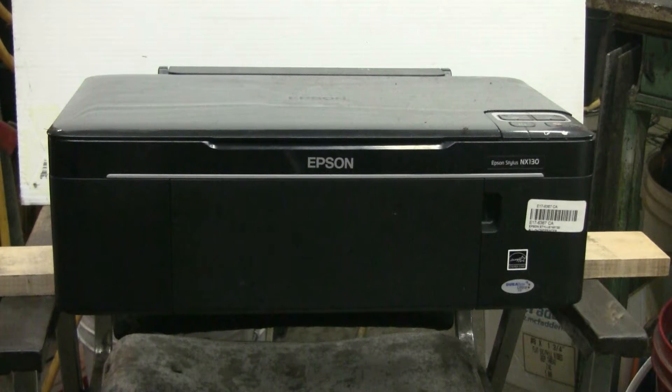I have this old Epson printer here — it's completely garbage, no longer works at all, not worth fixing or bothering with. So let's have a little fun with it before it goes in the trash.